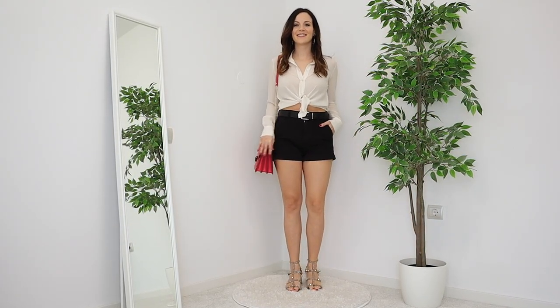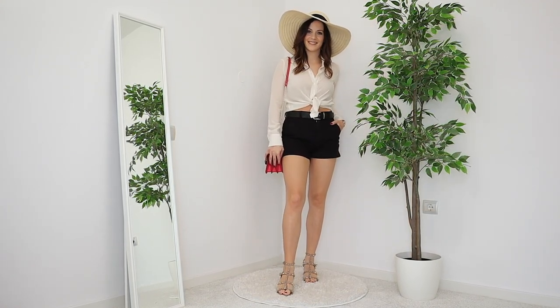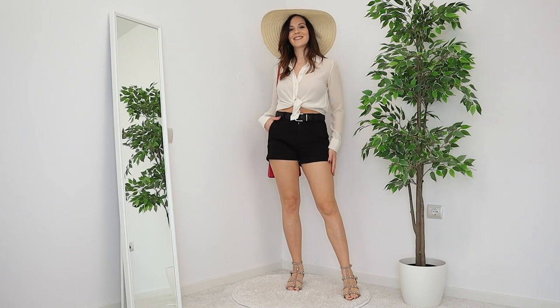The last detail is a summer straw hat — hats are such a shortcut to looking stylish. You want to have something for winter and fall, and something for spring and summer. As you can see, this outfit is a little bit more elevated, fun, and chic.